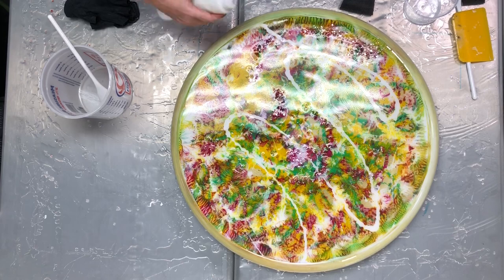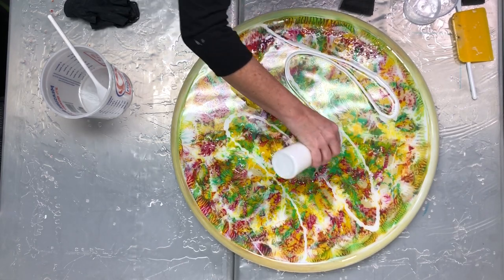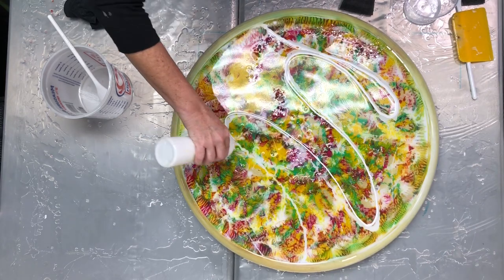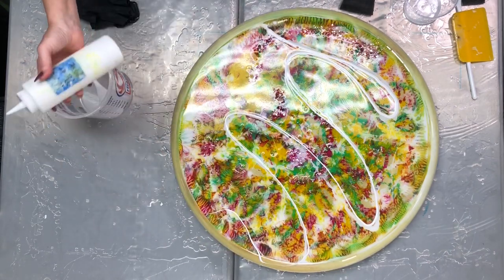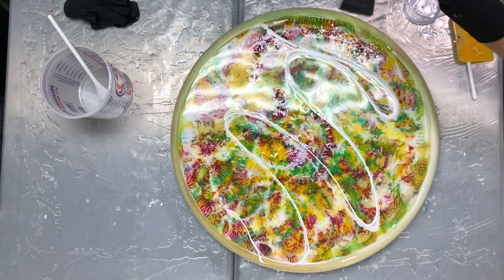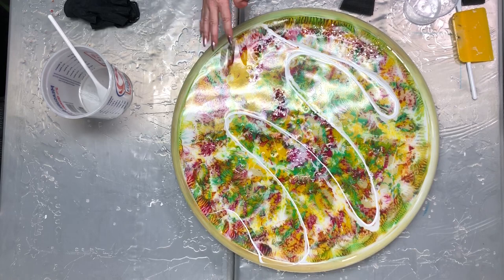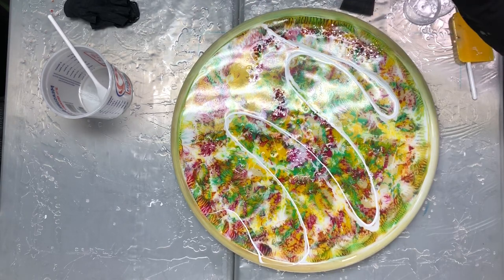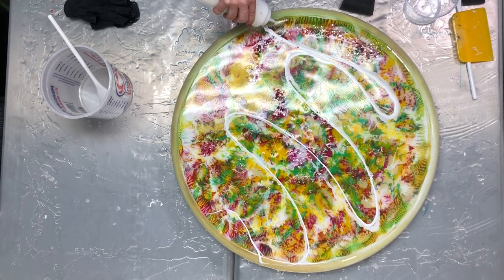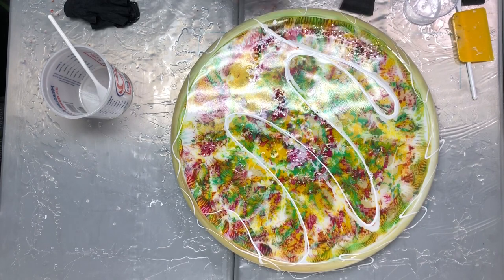We've got the bubbles out — that looks great in itself, but I'm going to do a ghosting effect with my white. Hopefully I'll get it pretty concise on here, but if it goes out of the lines, that's okay — I'm an abstract artist, that's what we do. What's so cool is when you look at this from the side, you get a dimensional effect. This just kind of sits on top, so it's a really cool raised effect.